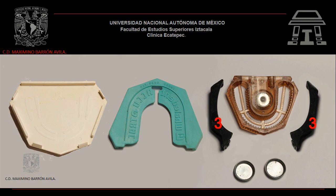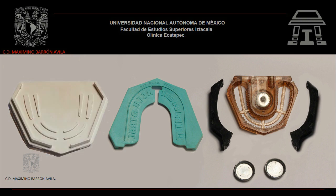Tercero: abrazaderas de retención removible, lo cual permite un rápido acceso a cada troquel y asegura la retención de los troqueles al molde. Cuarto: base blanca lisa, que permite una perfecta unión con el sistema ACUTRAC para realizar el vaciado del modelo.